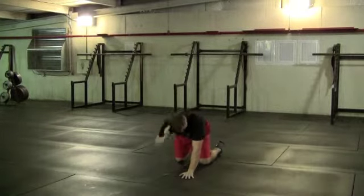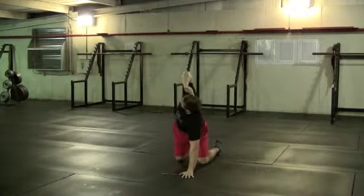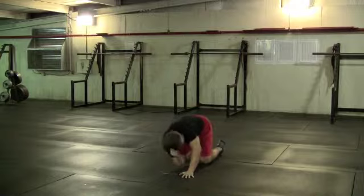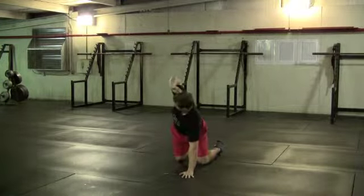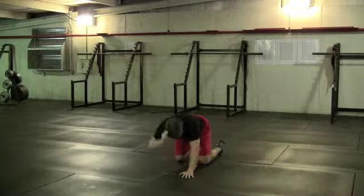With quadruped extension rotation, you'll extend up towards the ceiling and then rotate towards your opposite knee. This helps maintain the extension and rotation of your upper back and spine.